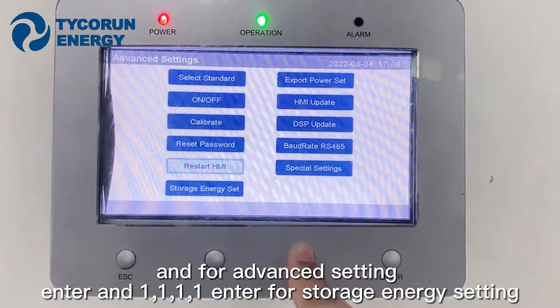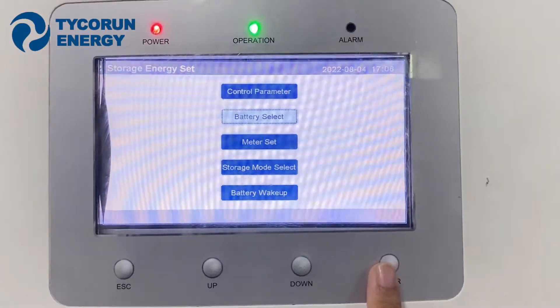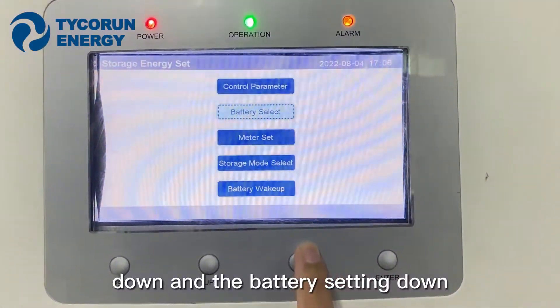Go to storage energy setting. Scroll down and select battery setting.